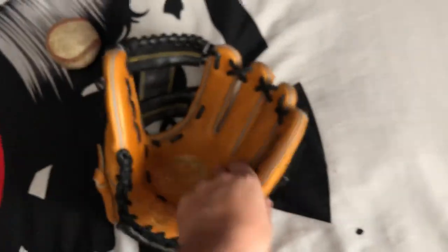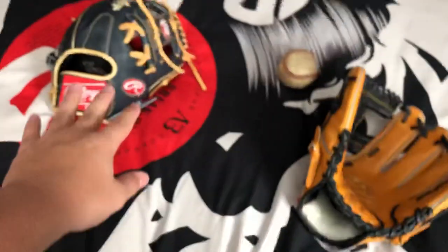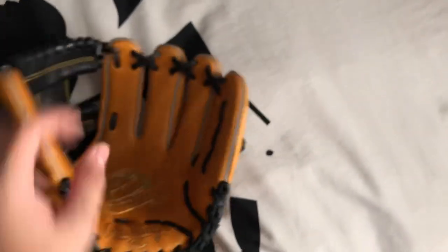They do use a lot thicker inserts on the Pro Preferred because they want them to last longer than the Heart of the Hide — you are paying $100 more for this. If you're buying a quality glove that will last you a long time, the inserts are like bricks. They're very hard to flare out or completely flare.